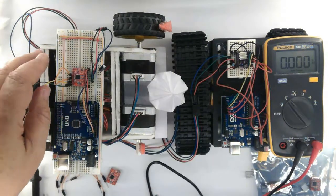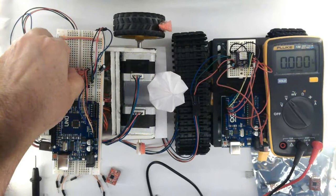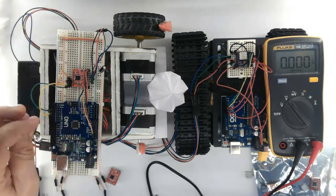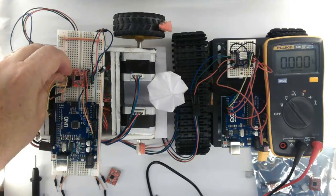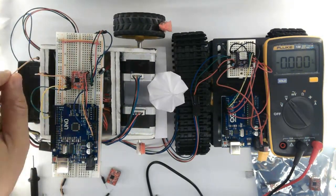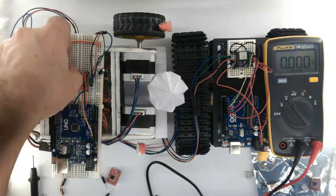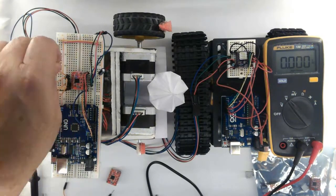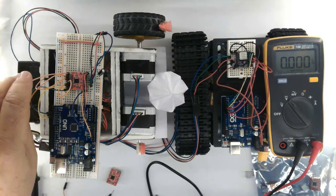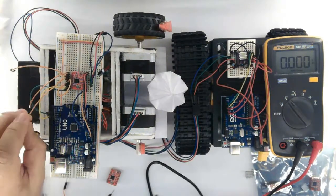Now let's plug the wires back — RESET together with SLEEP. At 5 volts. Be careful not to apply 12V here; I killed one driver that way. Reconnecting MS3, MS2, MS1 to their respective pins.